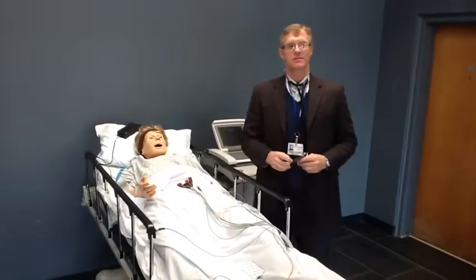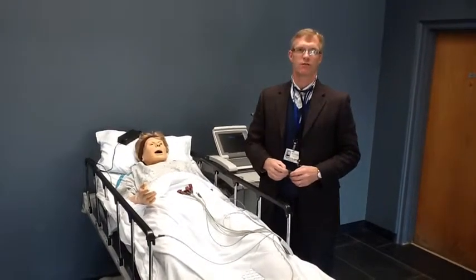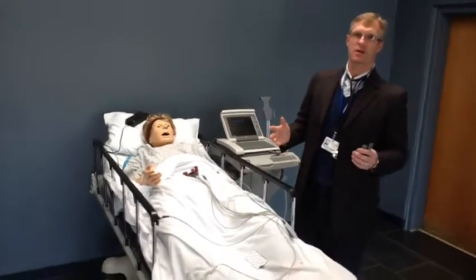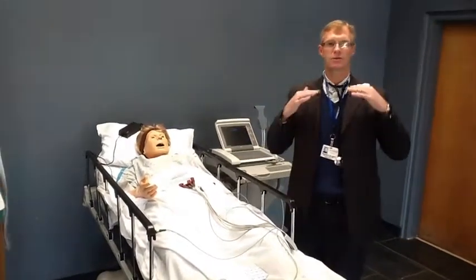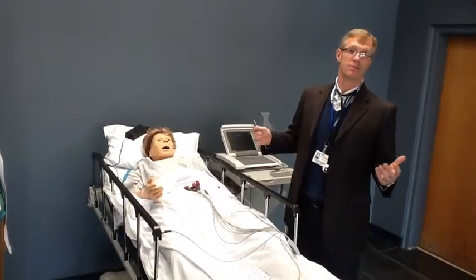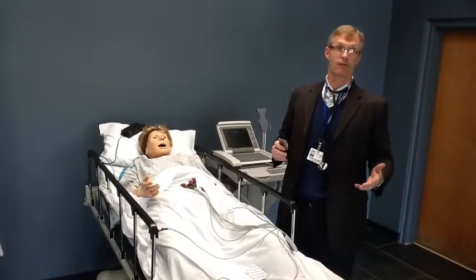Today we're going to discuss how to properly place leads for an EKG on a patient here in the emergency room. This is very important because when we place leads incorrectly, it can give the clinician incorrect information. For example, if we place the leads too high in the chest, it can actually mimic an infarct in a patient who has not had one. So it's very important that we place the leads correctly, and correctly every time.